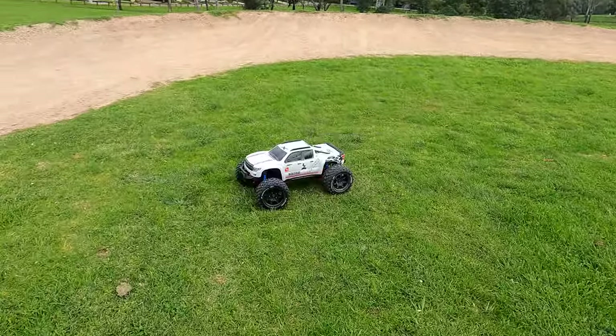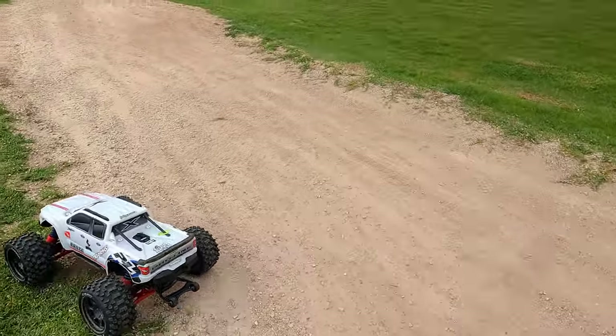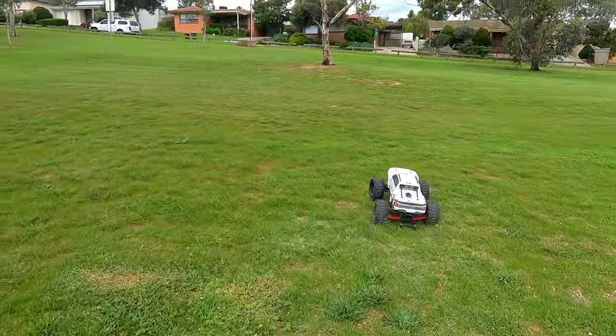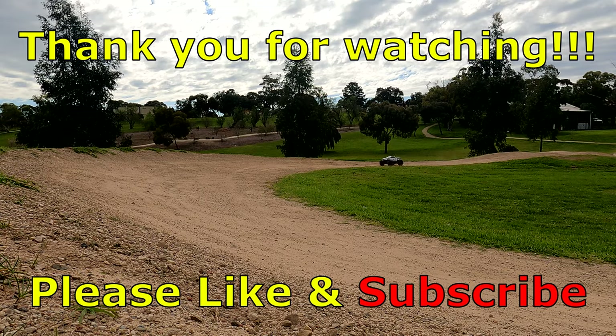Alright guys, time for me to end this video and have fun with the X-Maxx. Thanks so much for watching, hit that like and subscribe, stay tuned - I've got plenty more videos coming up. See you guys in the next video.